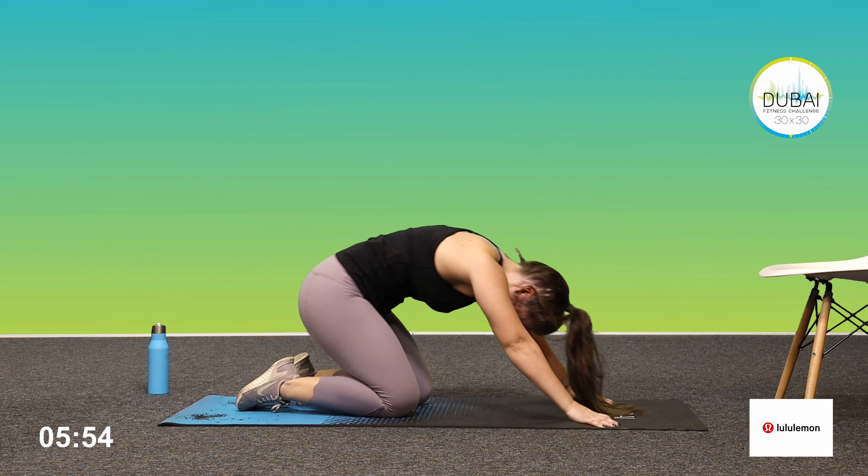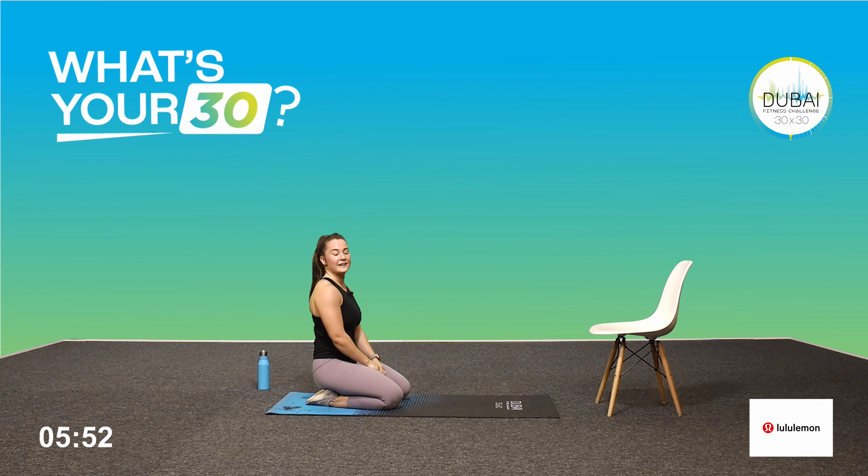Mountain climbers up next guys — you know the drill. Challenge yourself by going a little bit faster. Three, two, one, let's go. Twenty seconds, keep it moving, earn your rest. Ten seconds. Thirty seconds. And relax.